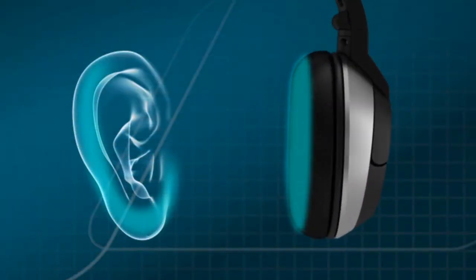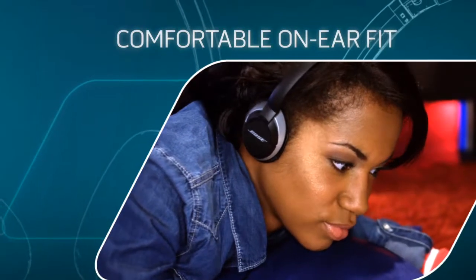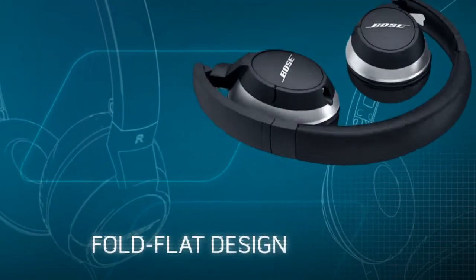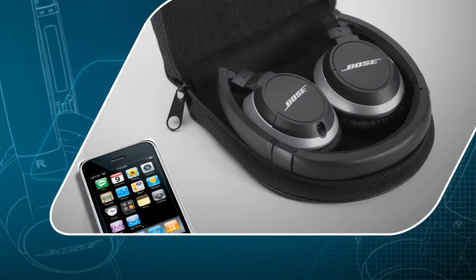A slim headband and memory foam ear cushions reduce pressure points so you can enjoy your music for hours. And when you're done listening, the collapsible headband and fold-flat ear cups make them easy to store in the carrying case and take with you wherever you go.